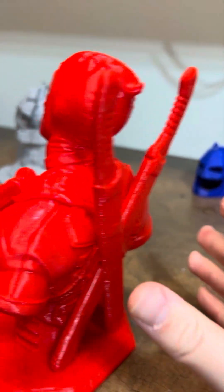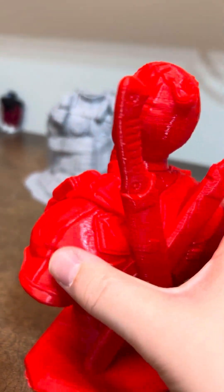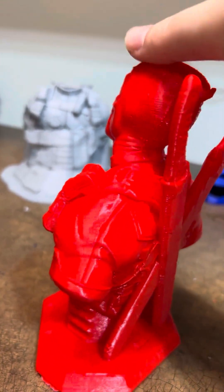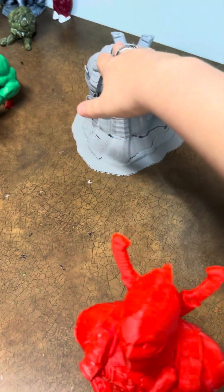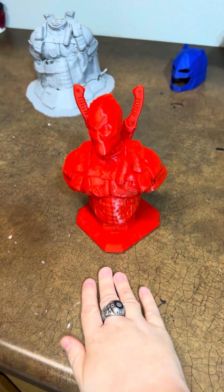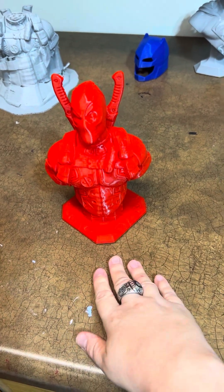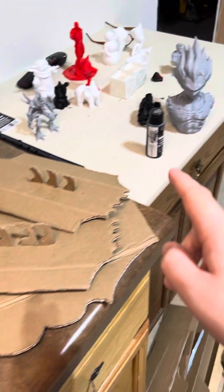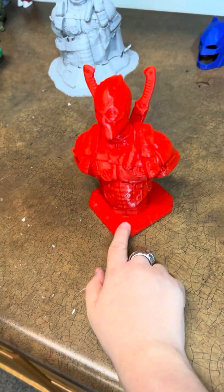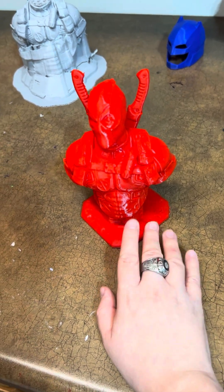I actually like this Deadpool. I tried to print him originally in gray, and this bust took me 21 hours and 5 minutes. He's much smaller than the Superman bust and the Legita bust. And the red actually fits Deadpool quite well.